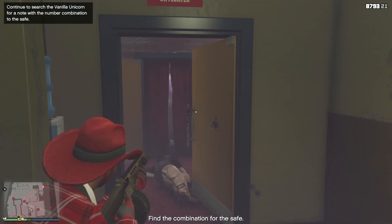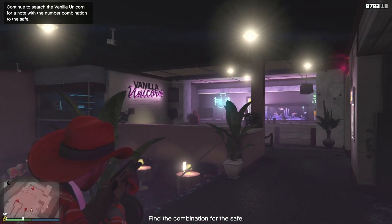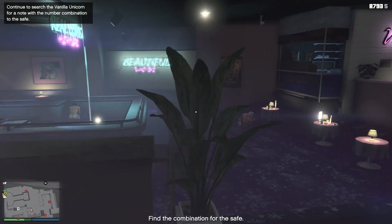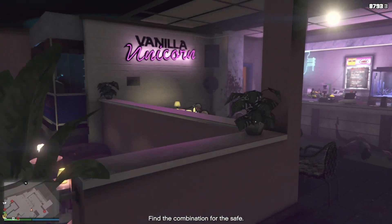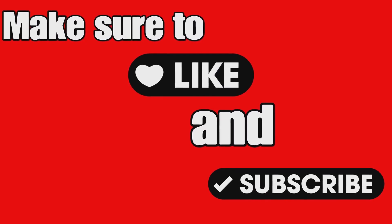So if this video helped, make sure to give this video a like. If you're new here, maybe subscribe — it's up to you. Check out the playlist: reviews or tutorials. You never know, scroll through, something might be there. Thank you for watching this video, everyone. Thank you.